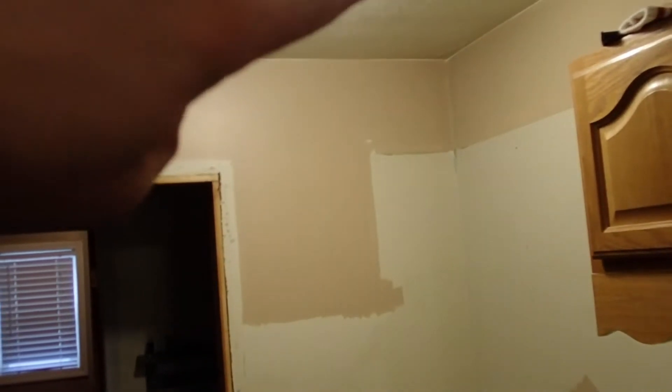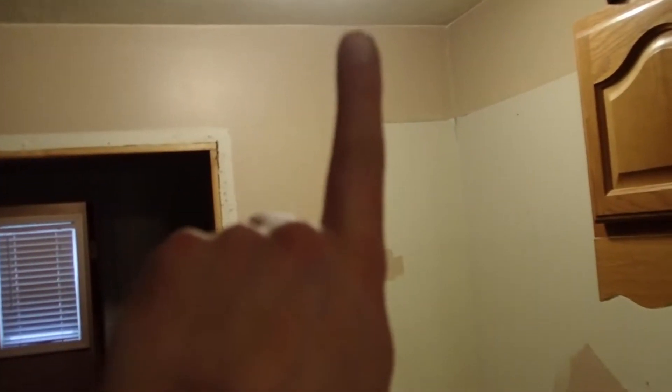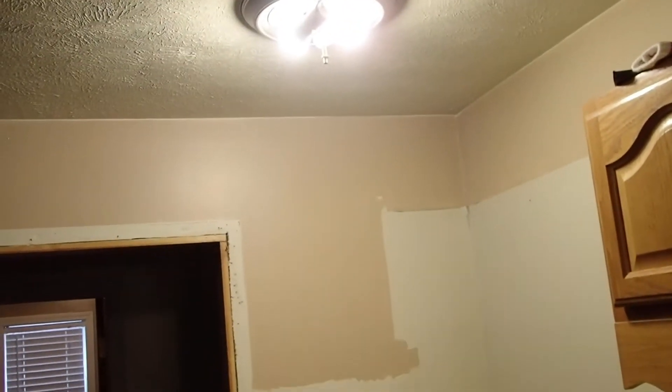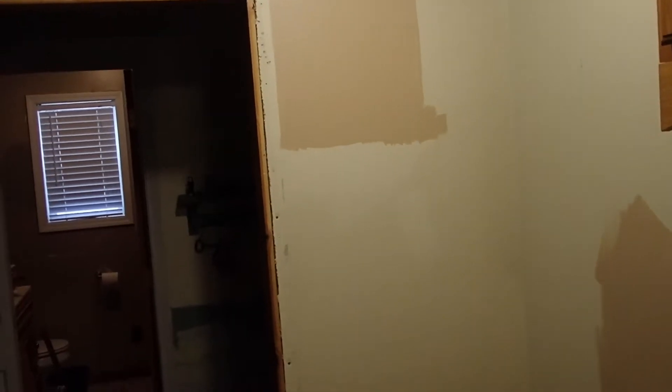As for the lighting, you can see where the pantry was in this corner — the light was literally above the pantry, and you can see how high the pantry went. The light placement was also off-center from the kitchen. So what we are going to do is put in some can lights, get rid of the fixtures, and it is going to look nice. But this is one of the interior projects.